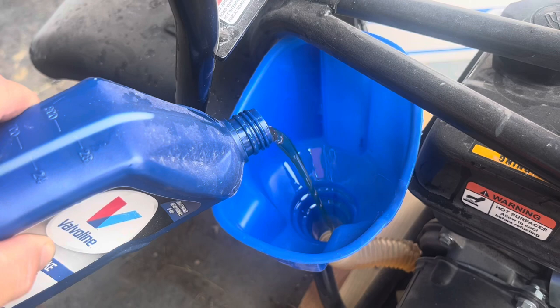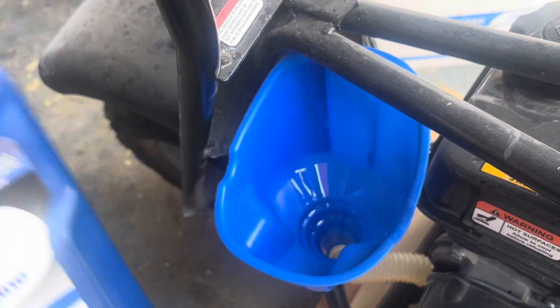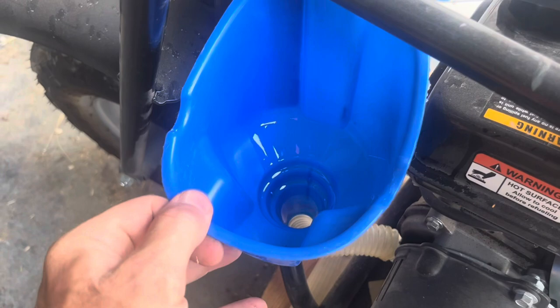Check your oil and make sure you're on point. There's just under a full quart of oil in the bottle, so we're going to put all of it except a little bit in, and then check it with the dipstick.